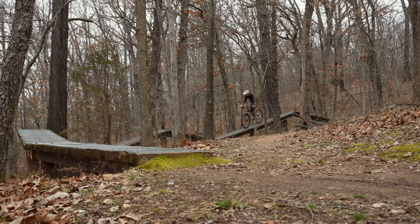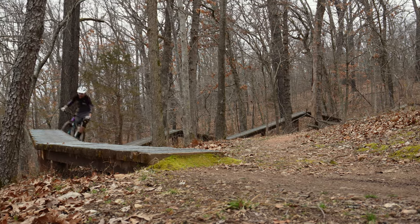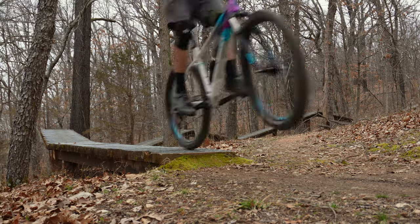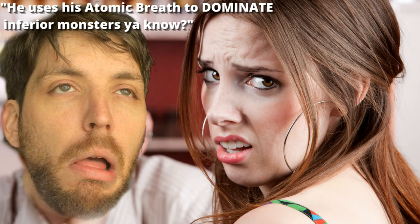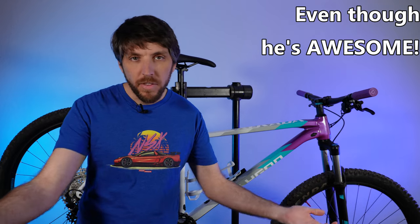I finally got to ride the Polygon Extrata 7, and today we're going to talk about my first impressions of this bike. First impressions are important, right? Like if you're on a first date, maybe spend a little less time talking about Godzilla and ask them about their interests or their hobbies.